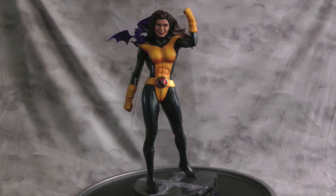Lockheed is actually from a Bowen bust. I wanted to have Lockheed with the Kitty Pryde custom because you can't really just make Kitty Pryde and not have Lockheed there. I found a nice cheap bust and just ripped him off and put him on Kitty.